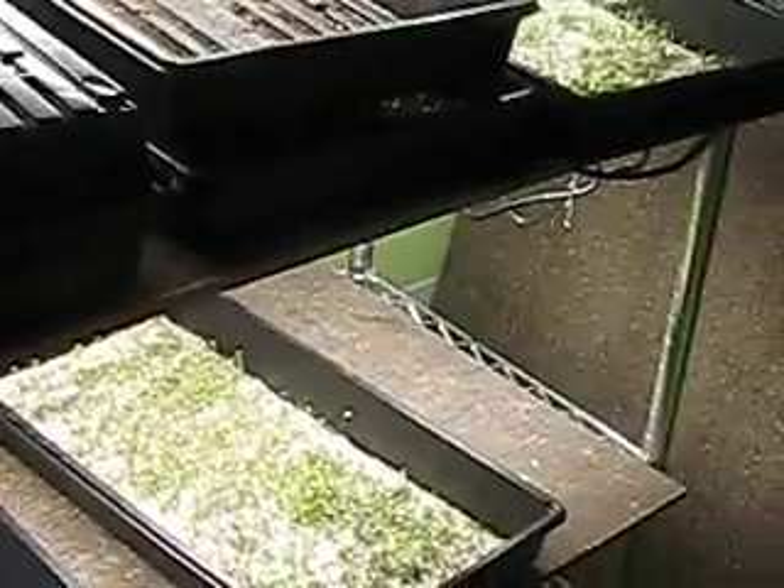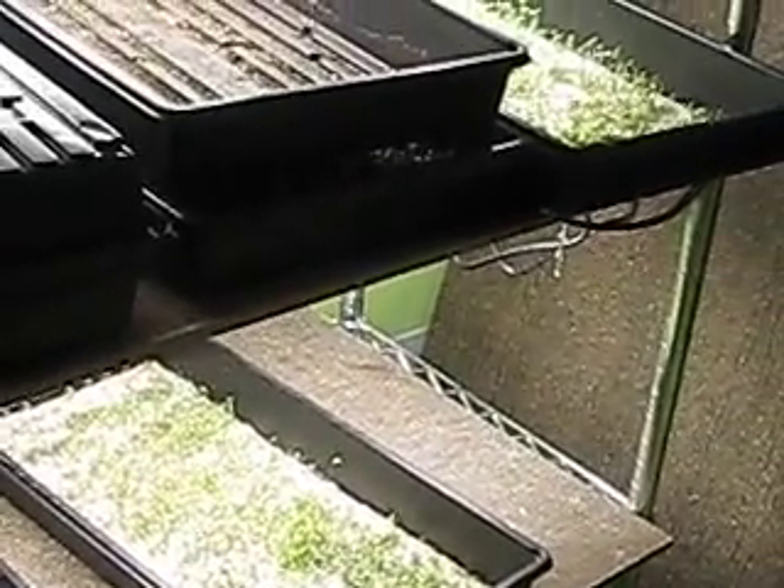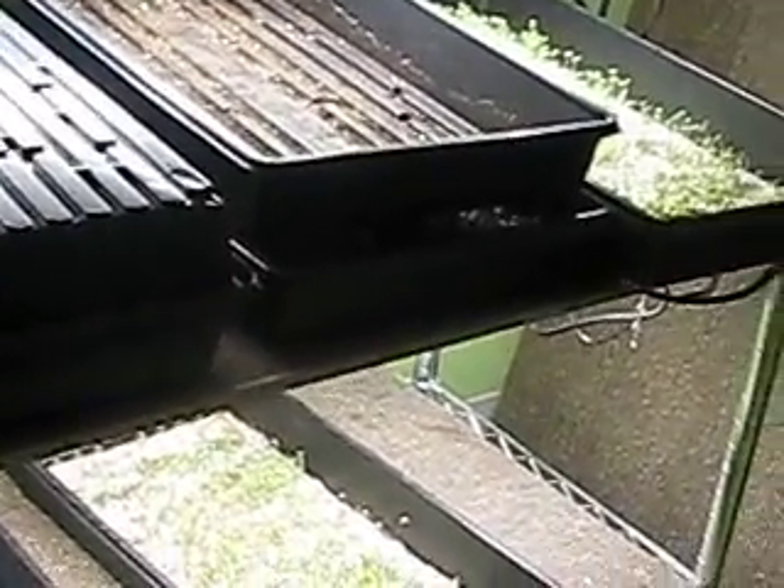Found a cat sleeping in one of my trays this morning. Needless to say, his name might be going up on Craigslist — so anyone wants a cat? Can't have him destroying my crops.